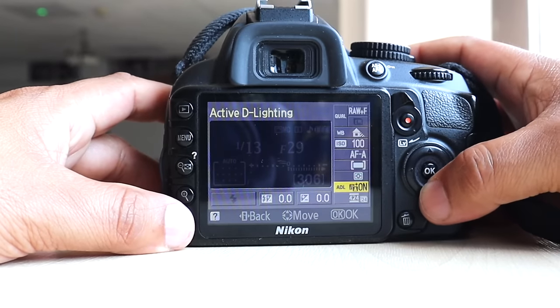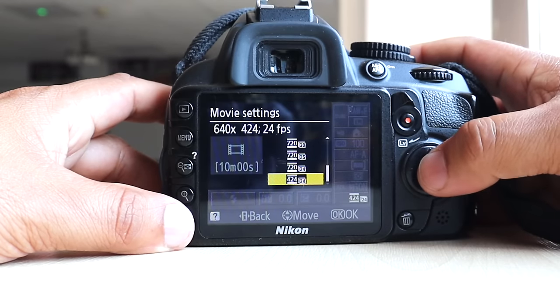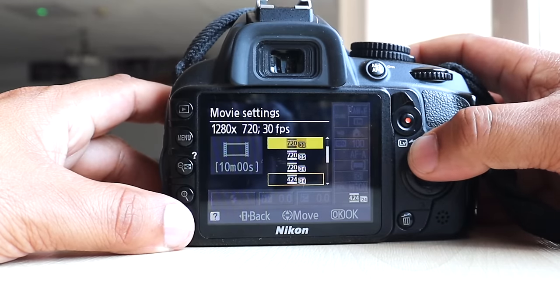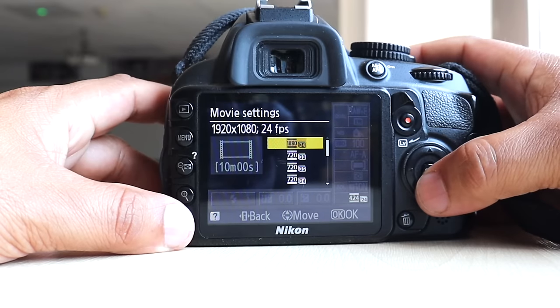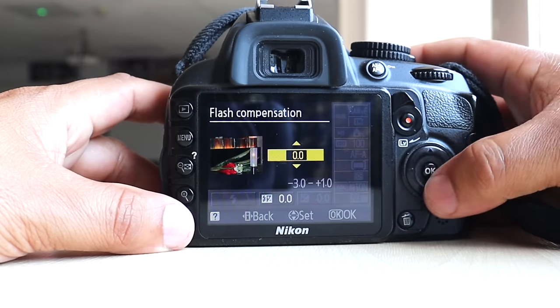Clicking this button here gives you active dynamic mode on and off. For video size, this camera goes up to 1080p — wow, for an old camera that's pretty decent.